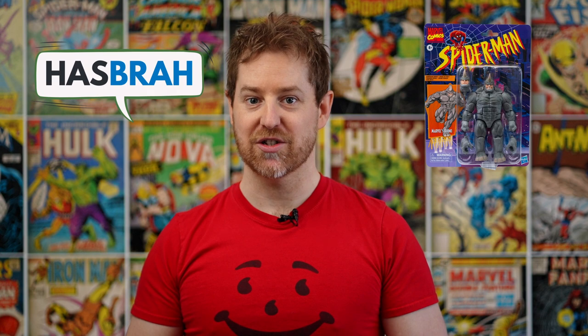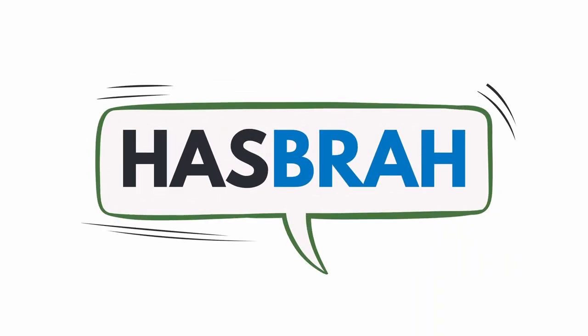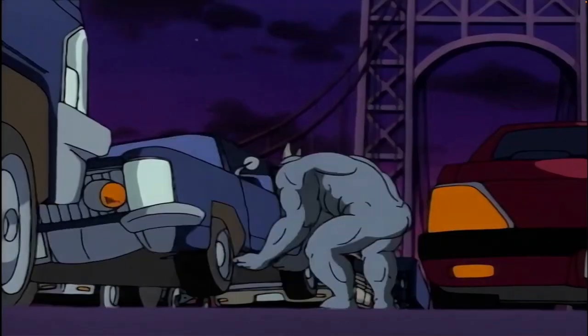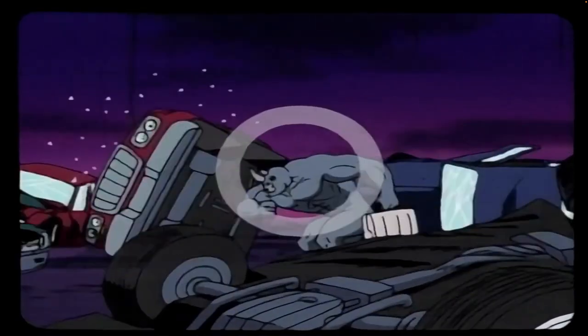This week we're taking a look at Marvel Legends Rhino. This numbskull from Spider-Man the Animated Series has increased strength to go along with a thick hide permanently bonded to his skin. He's essentially bulletproof and his horns can penetrate steel. Less of a schemer and more of a smash and grab kind of guy — basically what you'd get if you turned Fred Flintstone into a Rhino.